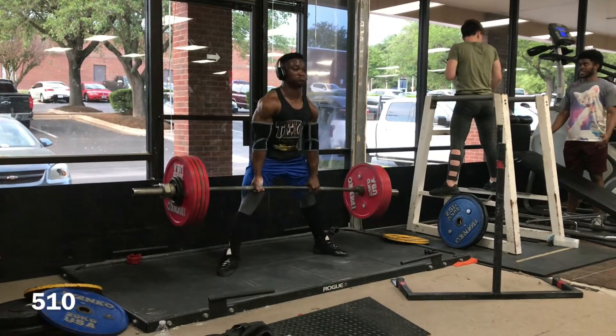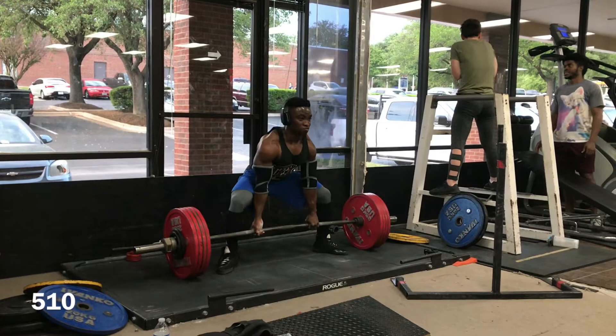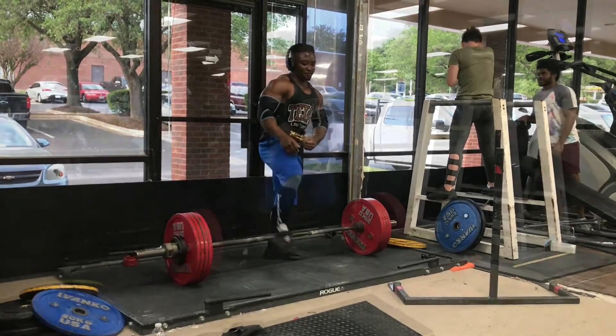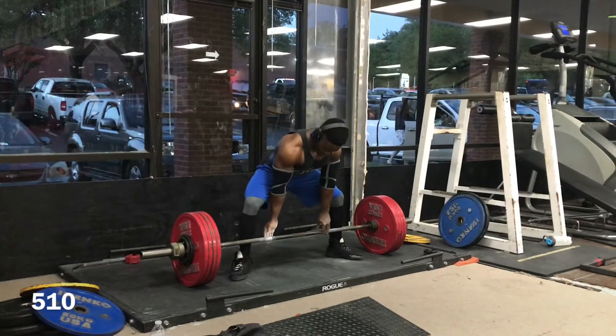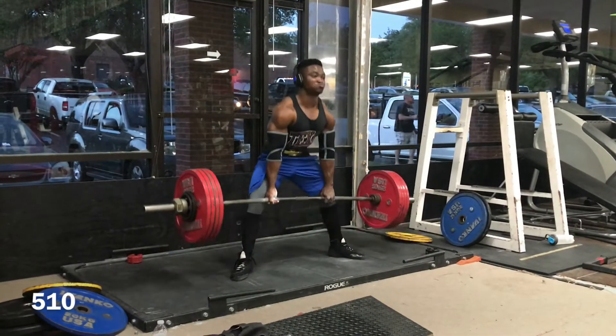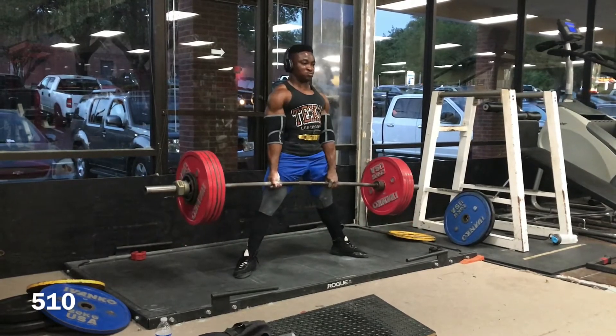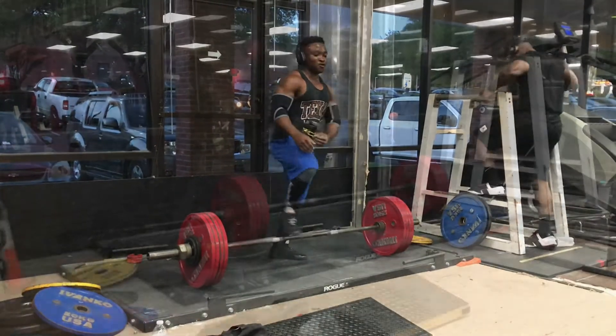For day two of training this week, I worked up to top sets at 510 pounds on deadlift. As you can see, pretty smooth — everything is looking pretty good right now. Another set of 510 pounds. This was Wednesday; I took a day off and then got back in the gym.